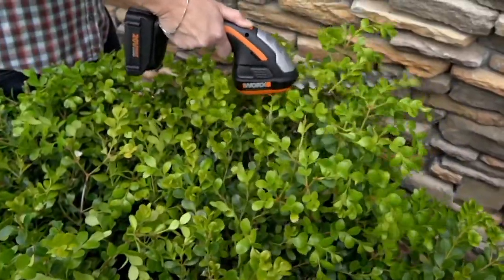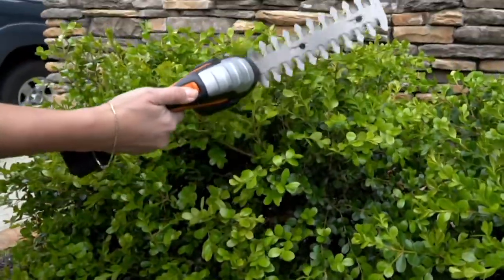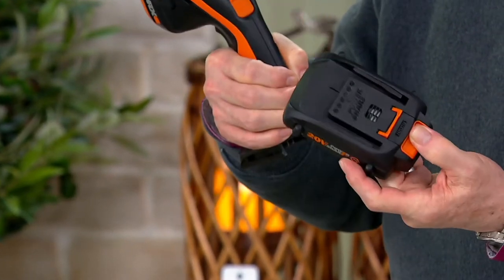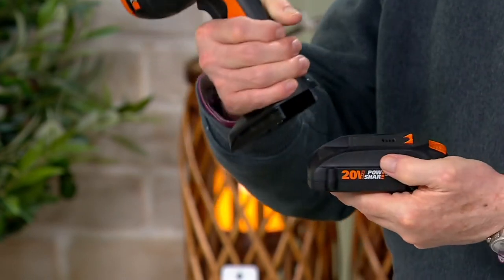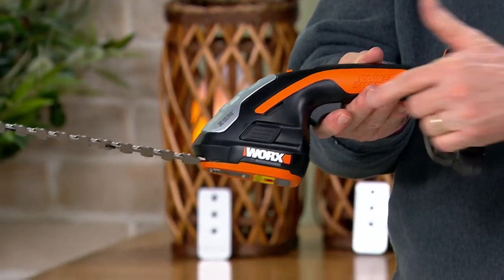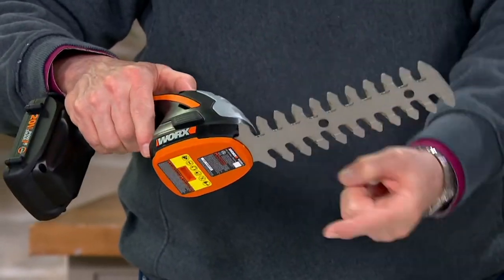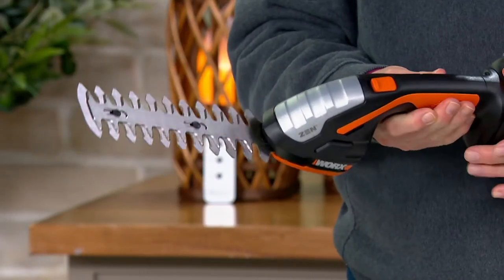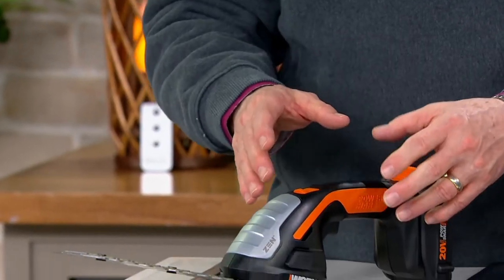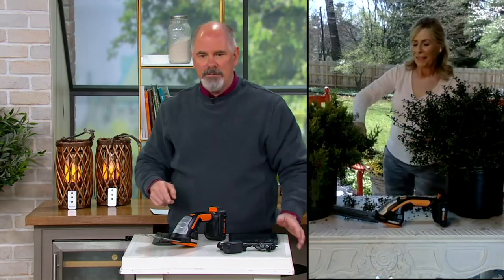Everything you need is included except for the bush — you get the battery and charger. This is their top-of-the-line, best-selling 20-volt battery, the one that has what I call the gas gauge on it that lets you know how much battery life you still have. The battery is a fraction of the size and weight of what it used to be, and the balance of this piece of equipment is just exceptional. I have to turn it this way to the camera so the WORX logo is visible, but normally I work this way — and you can cut on both sides. This side cuts, that side cuts, depending on what type of bush or shrub you're trimming.